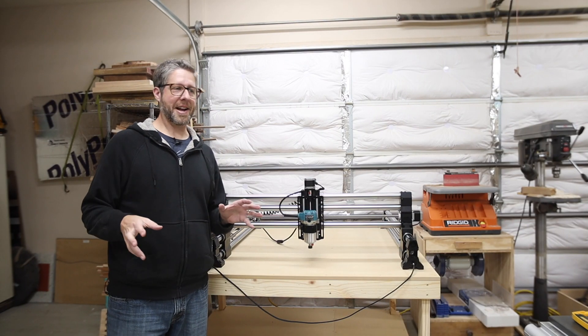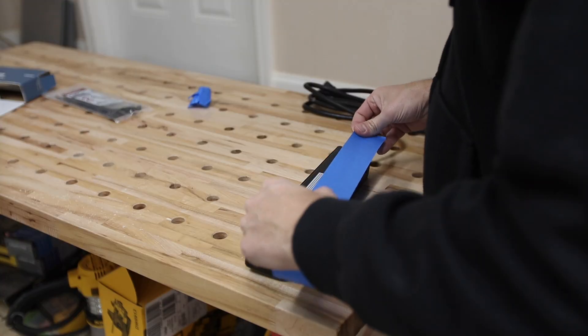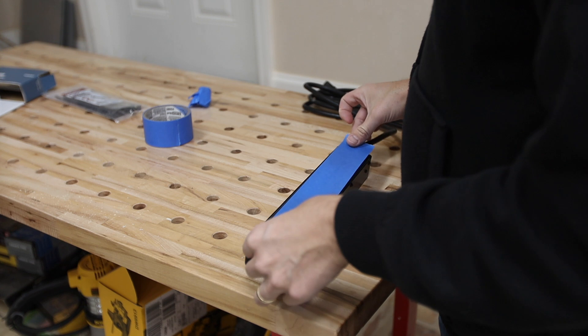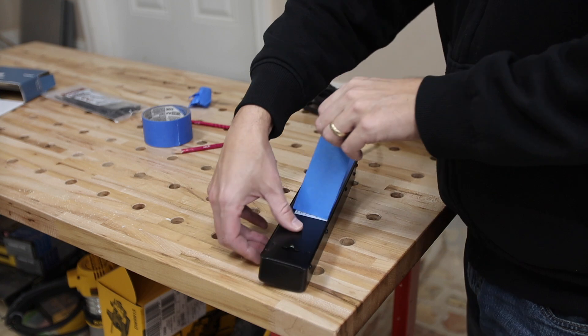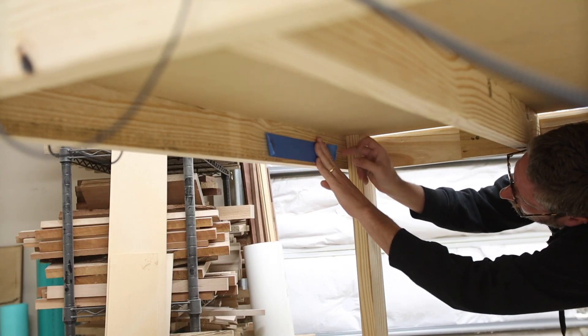I'm pretty excited — I've got it up and running. I've got a couple things left to do: I need to screw down the controller, and I'm probably going to get a power strip and put it on the side so everything is buttoned up and taken care of. Not much left to do before I can start cutting.